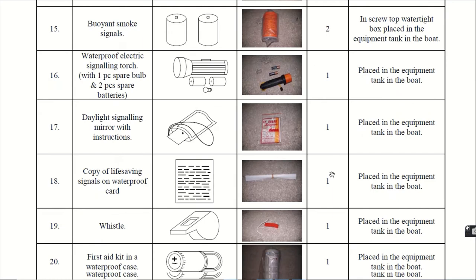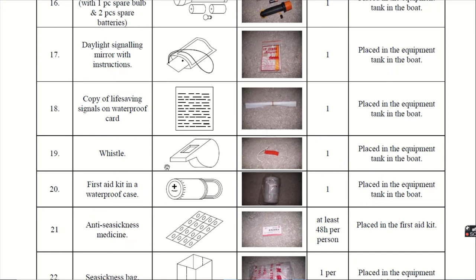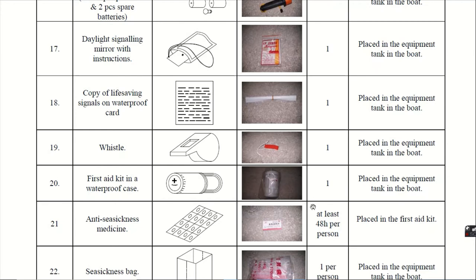Eighteenth, the copy of life saving signals on a waterproof card. This waterproof card has life saving signals mentioned on it. Nineteenth, the whistle. The whistle is very important and it serves a vital role in case of rescuing or any kind of emergency. It is given 1 in number.